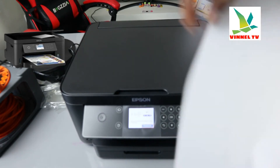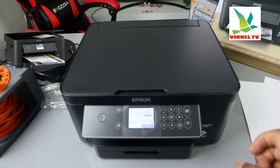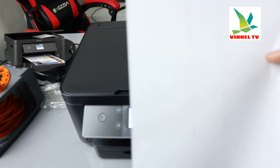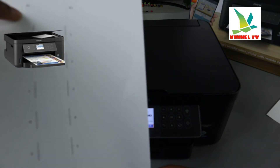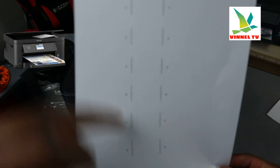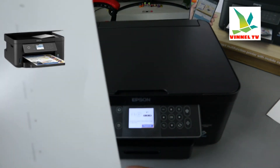Here we go — this is the alignment pattern. Now we need to go to the screen and select the pattern that shows no gap or dark line. Look at the printed pattern and select the one with no gap and no dark line. We start from number one. The range goes from one to six.